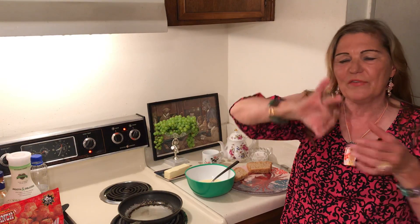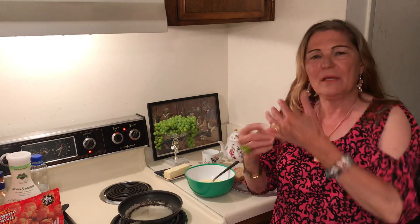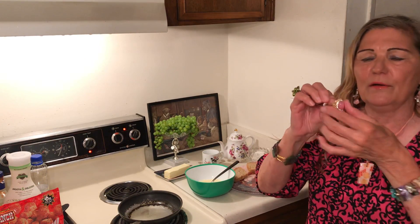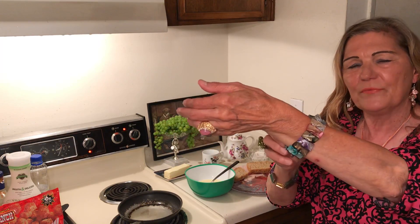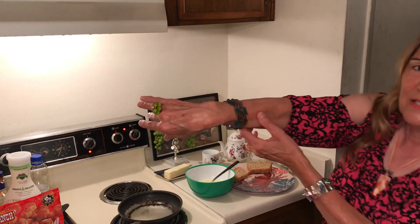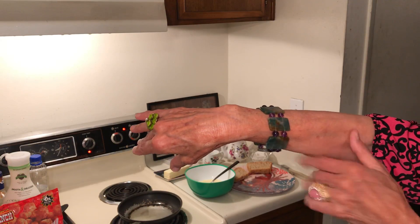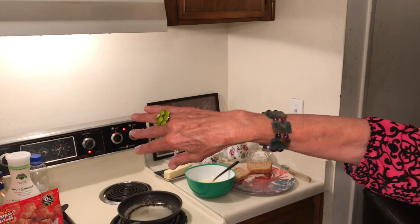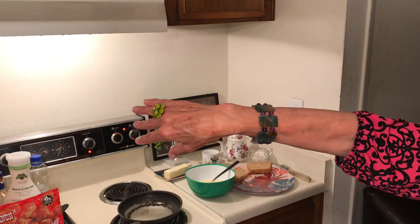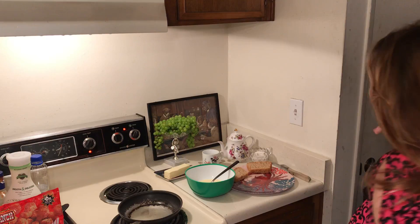This ring I would sell at the swap meet for two dollars and fifty cents. This other ring I will sell on eBay because even though it's adjustable, it's brand new. This one I would sell at the swap meet for $2.50 because it's a tiny bit damaged. And this pretty jade and amethyst bracelet is brand new — I will sell that on eBay.